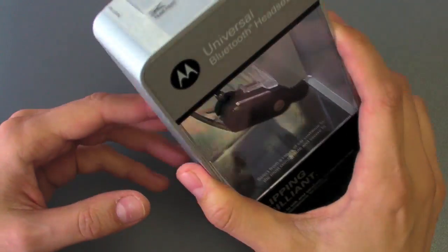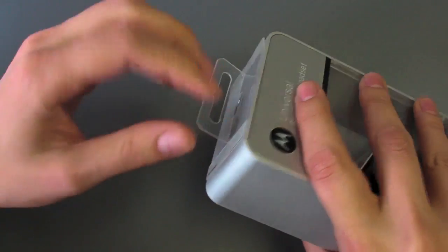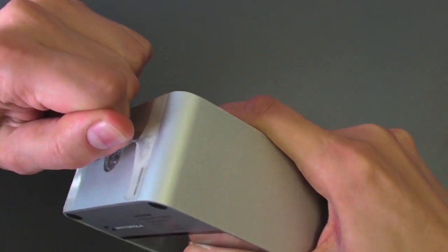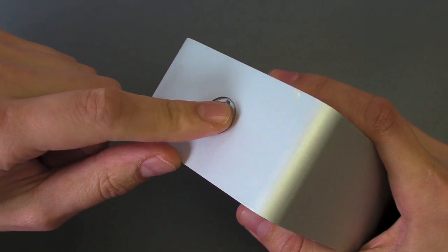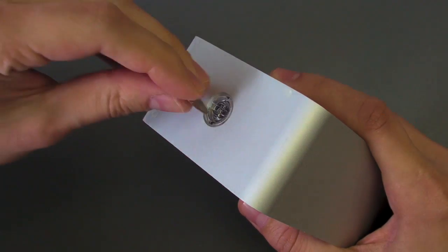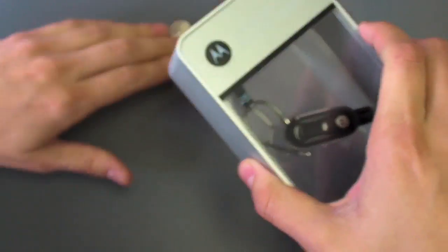I wanted to do an unboxing just because if you order one of these, getting it out of the package is impossible. So if you happen to have this little card thing on it, you need to rip that off. And then there's a little nub here and you need to go to this little nub and twist it out, get it to pop out.